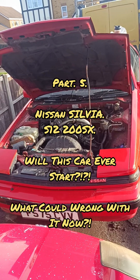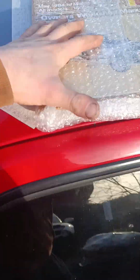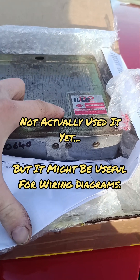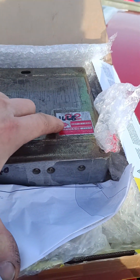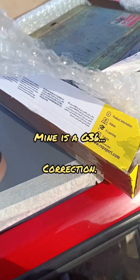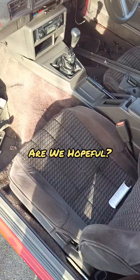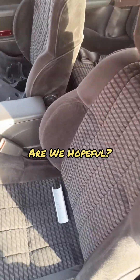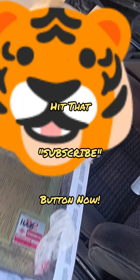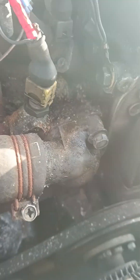Here with the S12 today, got myself a Haynes manual and a new ECU to plug in. Mine's a g63 and this one's a 640, so we're going to see if she starts. Love this brown interior - it's absolutely lovely. Going to plug this ECU in and see how we get on, try and start it.